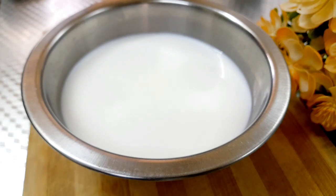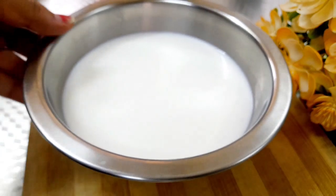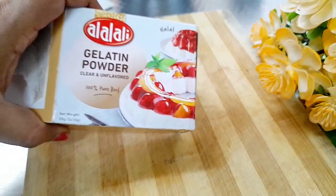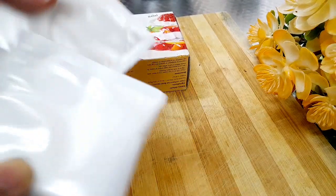I am going to make a pudding with two cups. This is 10 grams of pudding.